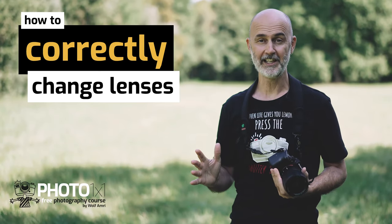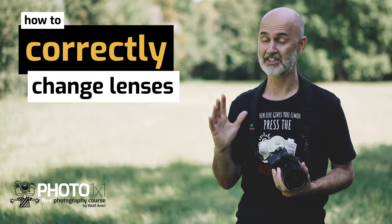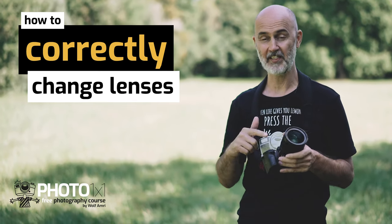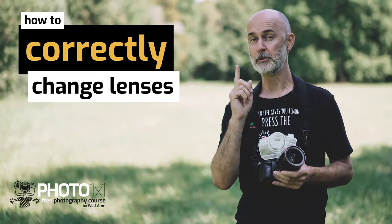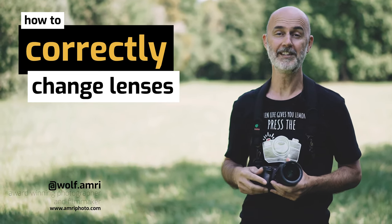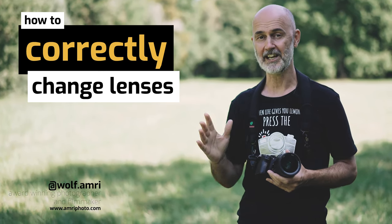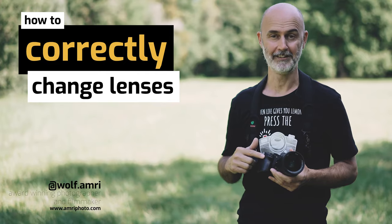Often when I see people changing lenses I would love to approach them and give them a helping hand, because I can see how dust gathers in their camera. But how do you best change your lenses? My name is Wolf Amri, wolf.amri on Instagram, and in this video I will share a few tips with you so that you no longer get dust into your camera when changing lenses.